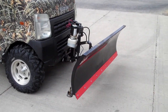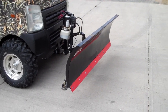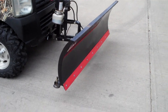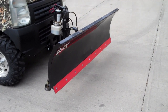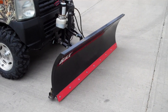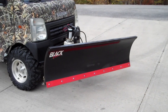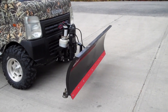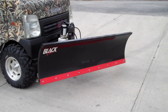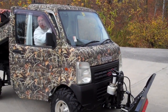This is the snow plow for the little mini truck. It's got a hydraulic connection and we're going to show you how it lifts up, down, and it's all done by a switch inside.